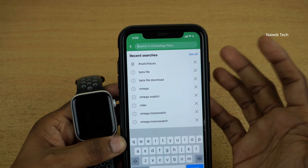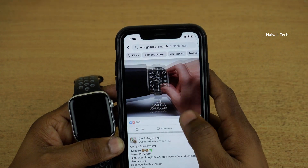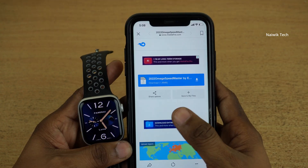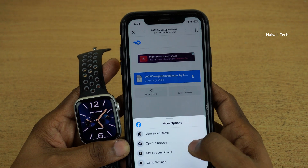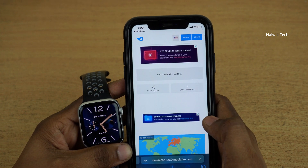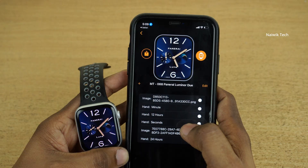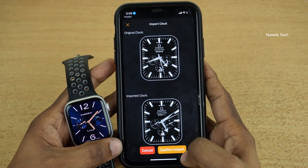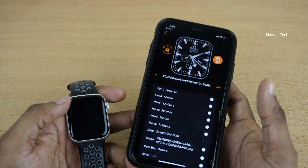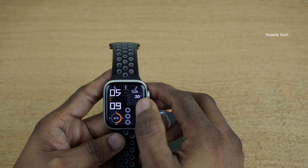If you want to try different watch faces of Rolex or Omega, you can do that too. Let's try Omega — here are the different watch faces available. Select any watch face of your choice. Click on the Mediafire link, then at the bottom right click the three dots and click Open in Browser. It will open the link in the Safari browser. Click on Download, then Download again, and the watch face will be downloaded. Click on the downloaded watch face, click Confirm Import, then click the button to install the watch face. Here you can see that the watch face has been updated, and here are all the different watch faces we have just installed.